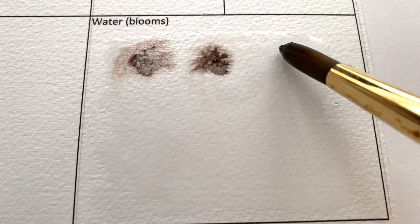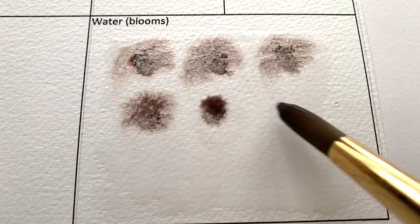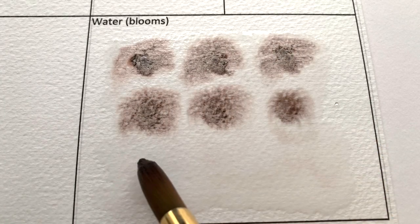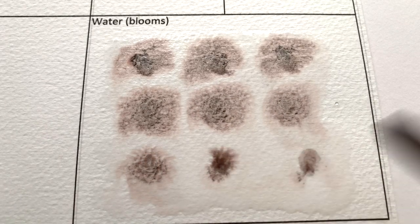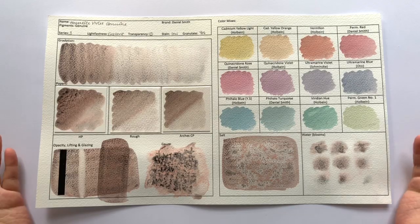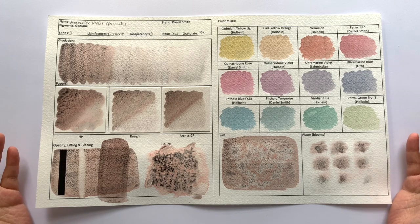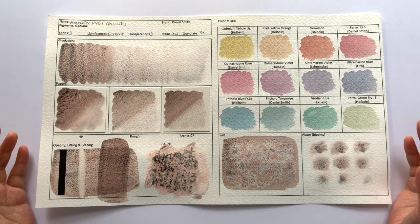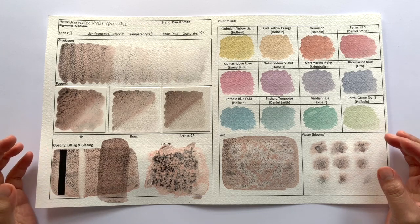Hematite Violet — first impression. I would say this is the softer, slightly less orangey version of the Hematite Burnt Scarlet.